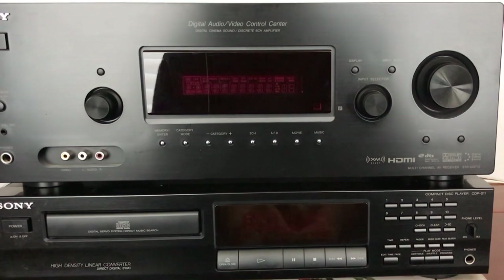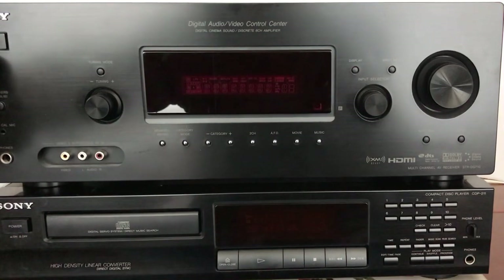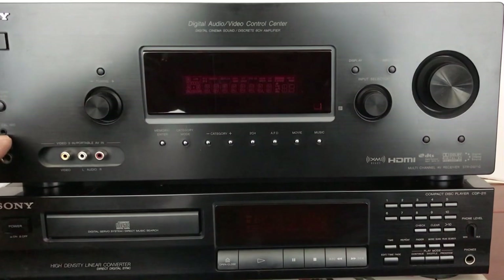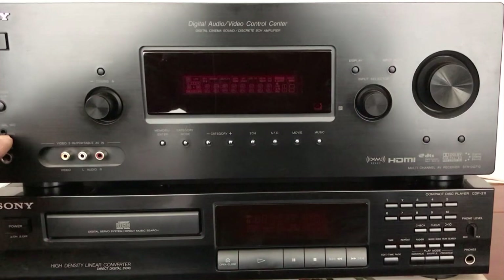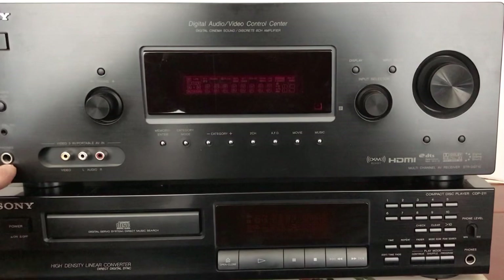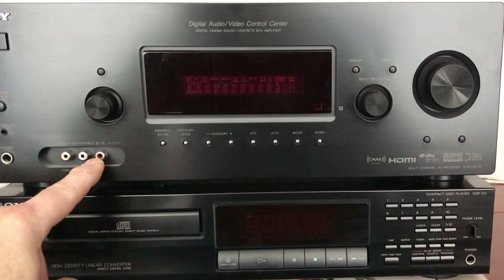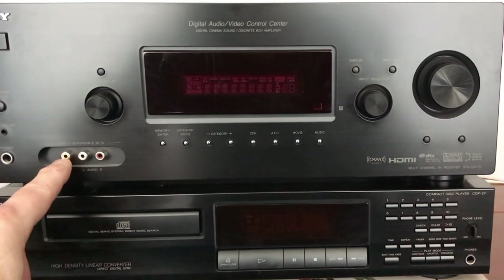As far as the receiver goes, we have an on-off button, a speaker selector for A, B, or off, and an auto-calculation mic that you can plug in to calculate the home theater speakers hooked up to it. You have the standard quarter-inch headphone jack and the video and audio in for video 3.